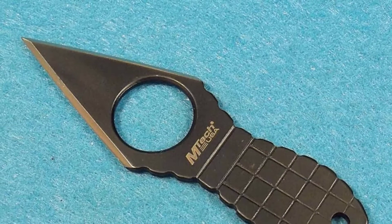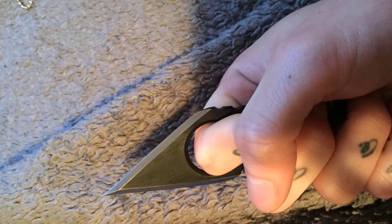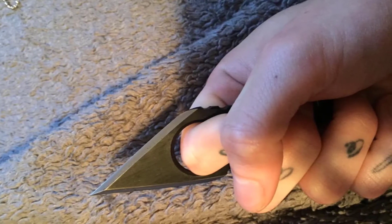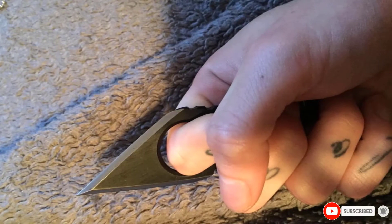The sheath also has a pocket clip for places where around-the-neck carry isn't suggested. The edges aren't very sharp, but this isn't exactly designed for cutting or whittling. Even if it isn't your primary defense tool, it makes a great backup at a very low price.